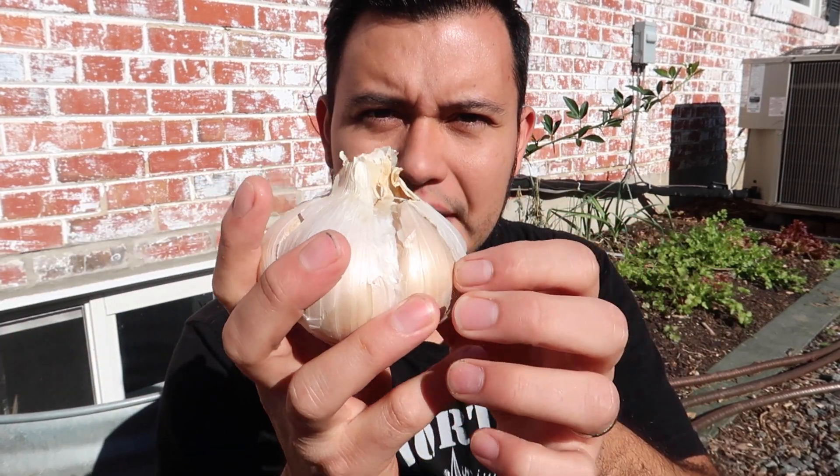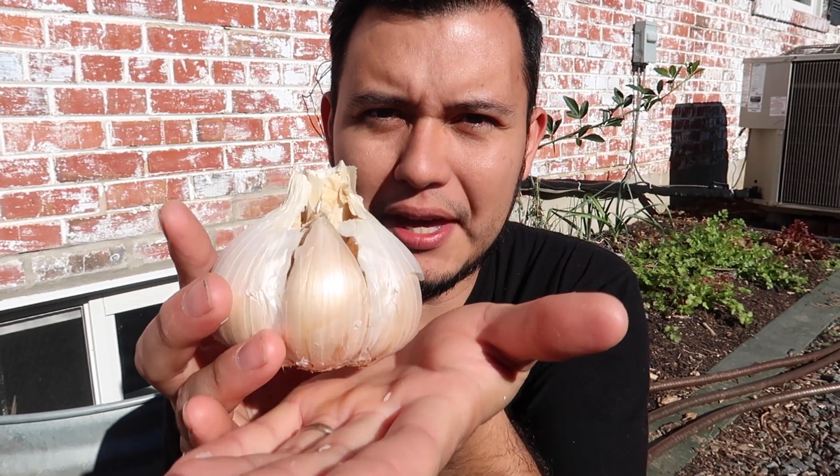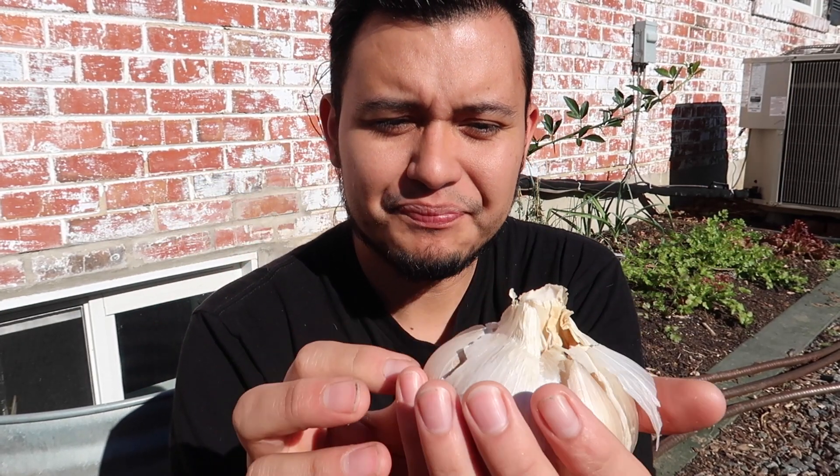The great thing about this is that if you plant one of these, it produces a bulb this big — you can see how big this is and it is meaty. But the great benefit is that it also produces little side shoots, so it reproduces very fast by producing those little bulbs.